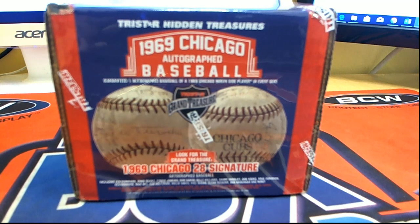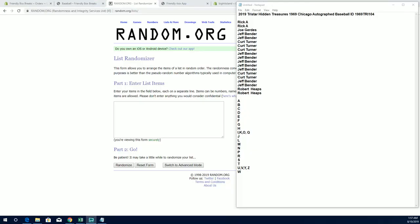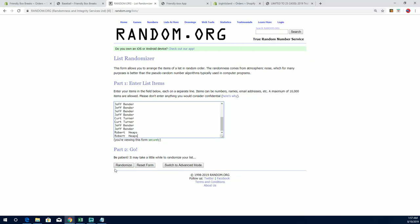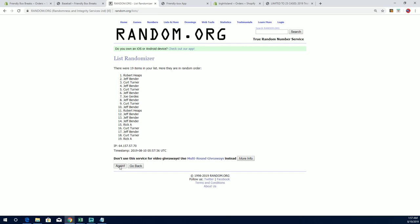It's time — 2019 Tri-Star Hidden Treasures, 1969 Chicago autograph baseball. This is number 104. Good luck everybody. All right, Rick A down to Robert Leach. Let's copy and paste. Good luck, guys. 19 clicks, names and letters, seven times each.